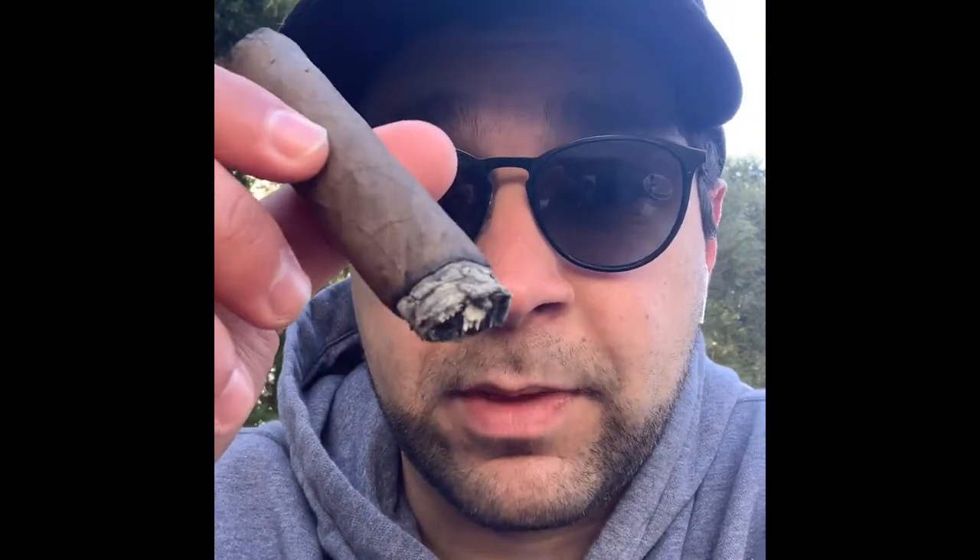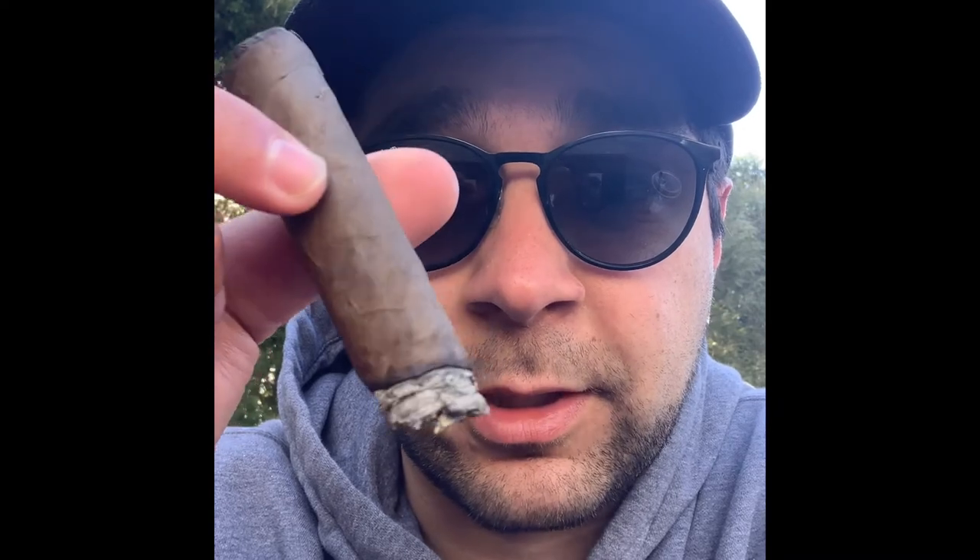I'm smoking this in the morning paired with a nice coffee. It's a creamy smoke with that fruity, smooth feeling that works great with coffee. But it's also spicy enough to pair with alcohol — rum, whiskey, or bourbon. It has enough kick that you can knock it out with alcohol, but it's creamy enough to enjoy in the morning on the golf course too.